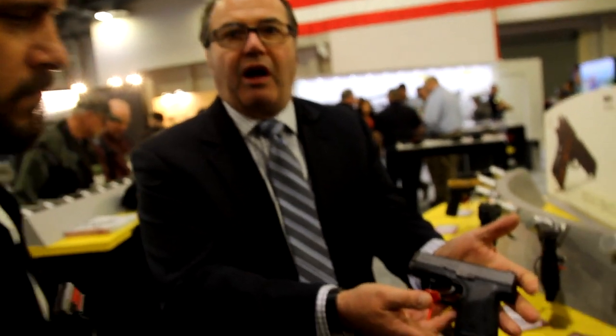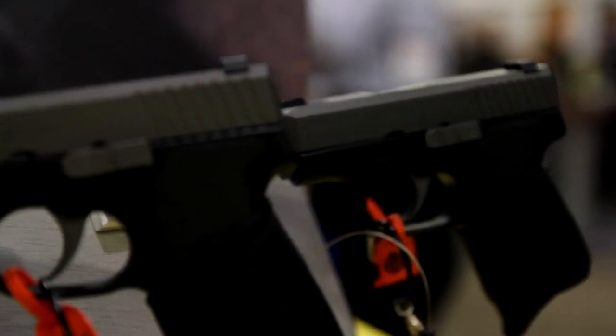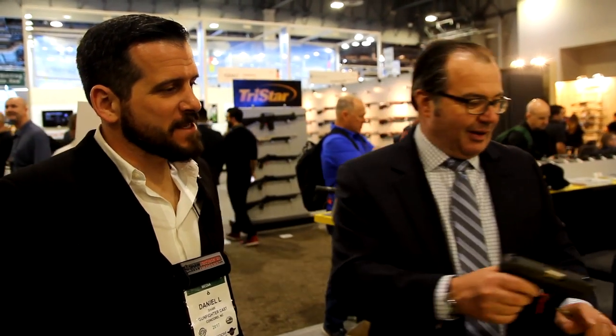The CM45 completes the TU-3 series — four models available. Suggested retail on the 380s is $464.39. The CM9 and CM45 suggested retail is $499, which is an awesome price for a 100% made in the USA product — 100% including the magazine. We go out of our way to make stuff in the US, and that is rare to see at price points like that.